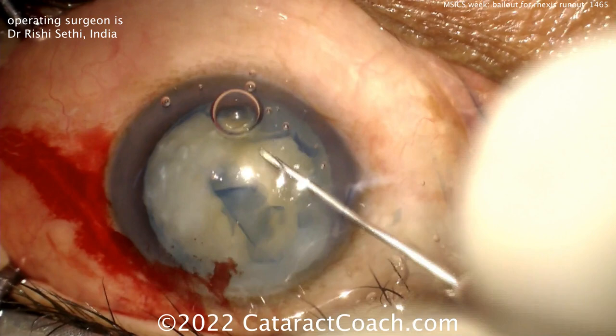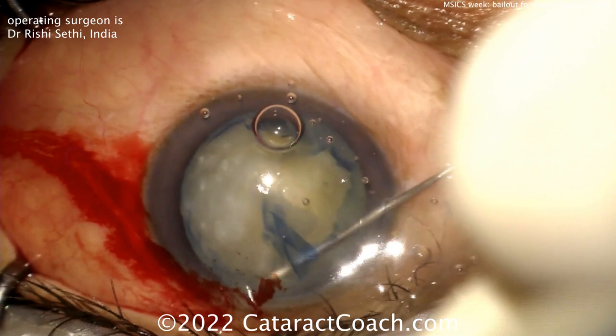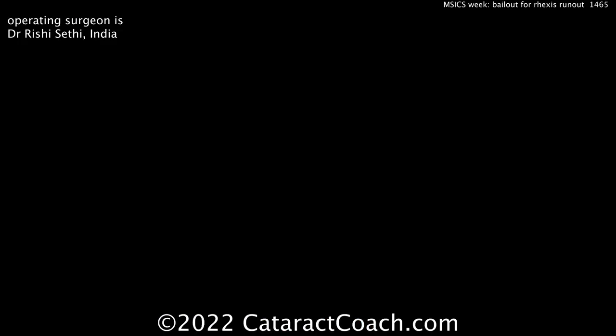Once this is done, you really have to take your time to make sure you have a complete opening. You can see that nucleus is going to come up, so the key now is to make an incision.